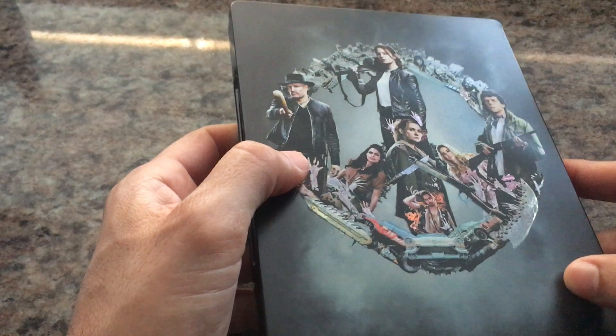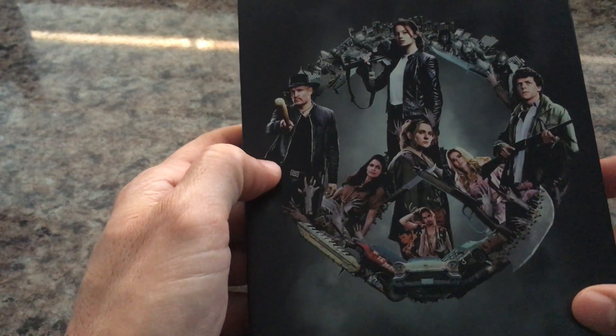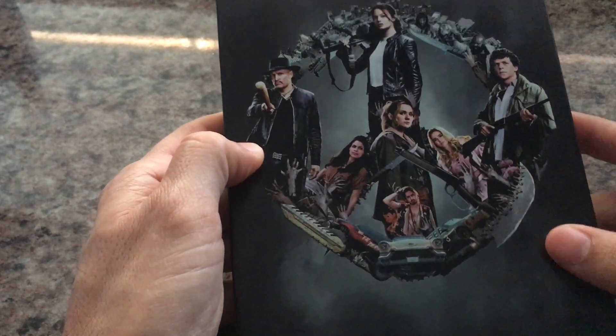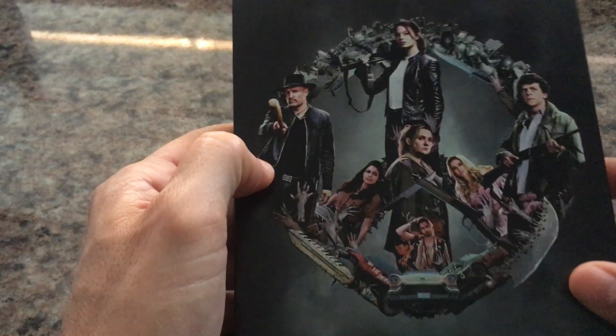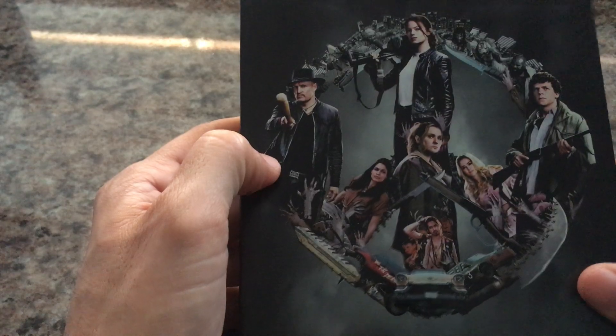In the back here, you're seeing all the characters, and it's very cool, very ironic. They form the peace sign there, and once again they are high gloss. So I appreciate that — all the main characters there in the back to go along with the front.